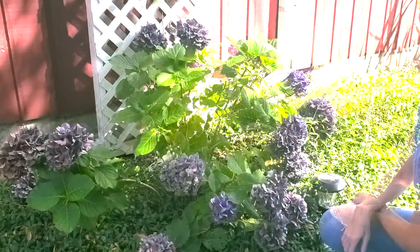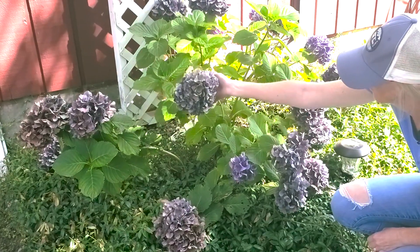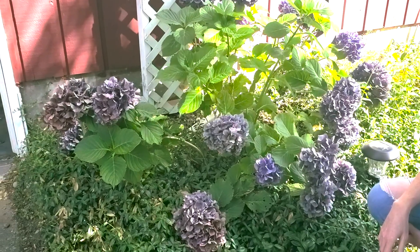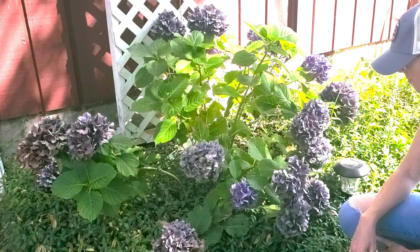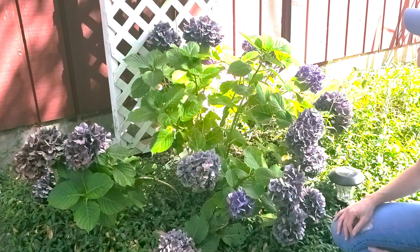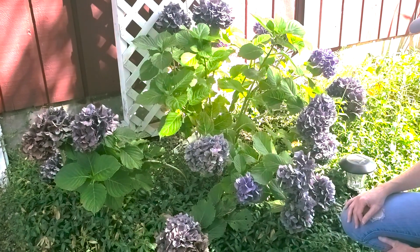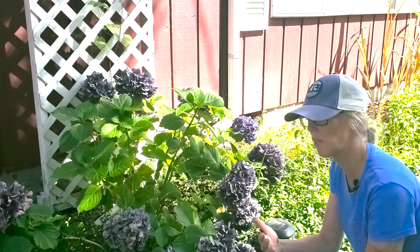You can see those blooms get a little weighty as they get bigger and older, and they're making the plant kind of bow down and fall over in places. So today we're going to take our cuttings from this plant, keeping in mind that we're also going to try and shape the plant a little bit as we prune, so some of this ranginess and droopiness goes away. We're going to take nine cuttings today, which will help us shape the plant and grow new plants — that's a win-win.